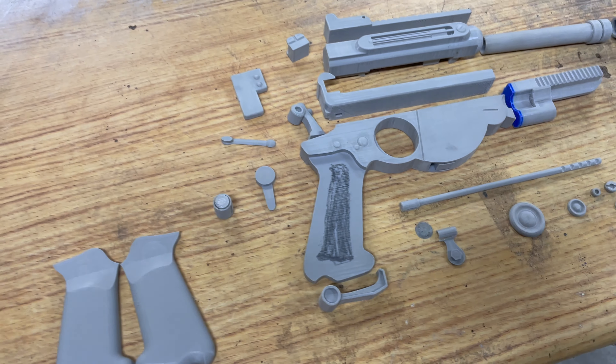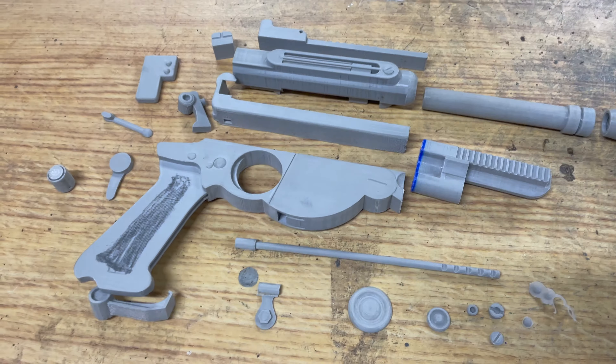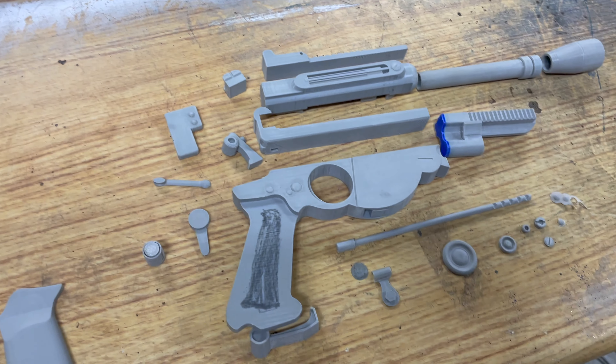For absolutely no reason at all, it is now six months later. So here we go — I've got all the parts printed and mostly sanded, I've got them all laid out here, and I've been sanding off camera because you don't want to watch that.